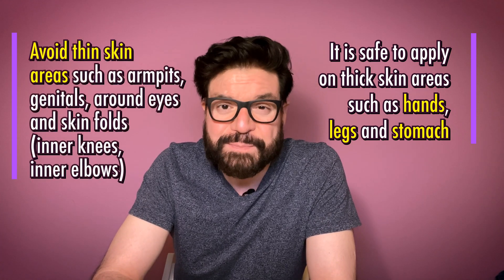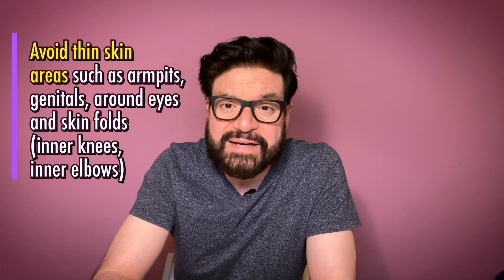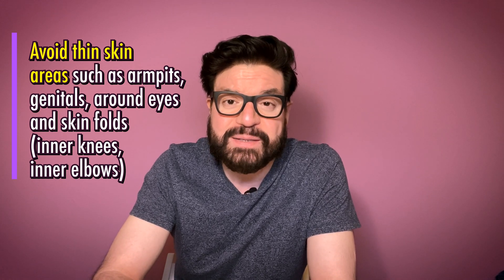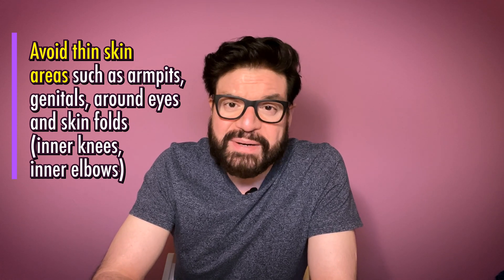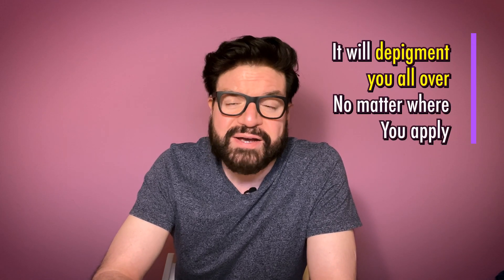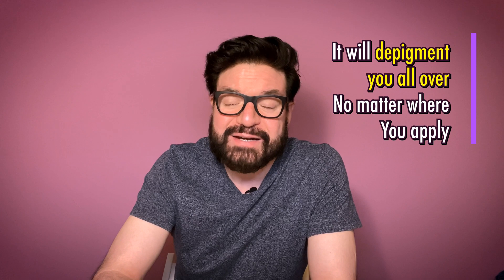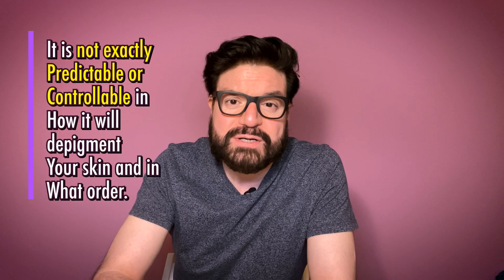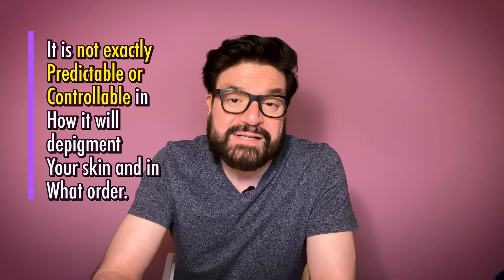There are certain areas such as armpits, genitals, and other areas with thin skin where you should not put Monobenzone to avoid unnecessary burning and skin rashes. I never applied on my back, armpits, or private areas and it still worked fine. I applied the most to my face and it was the last to lose the pigment. So it is unpredictable and not possible to control how it will depigment your skin or in what order.